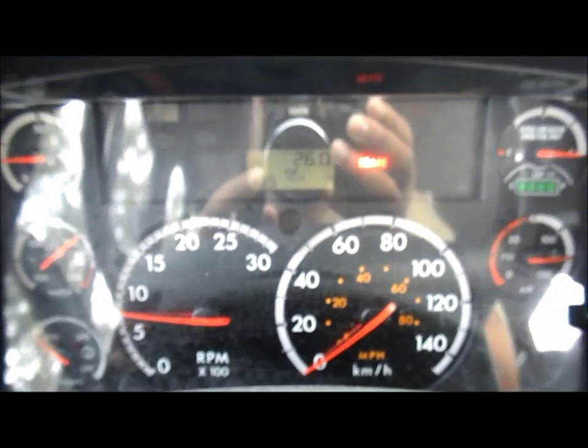There's the driver dash with speedometer in kilometers, the oil pressure, water temperature, transmission temperature gauge, all that good stuff, fuel gauge, and an air gauge.